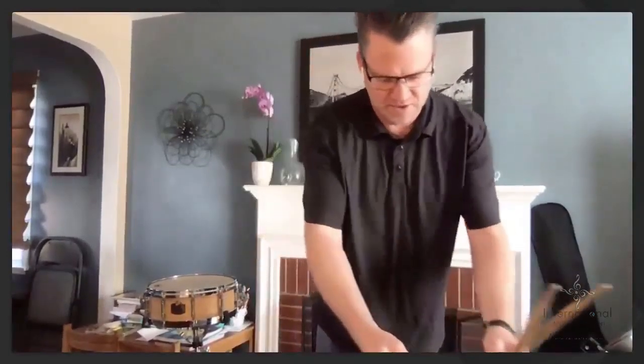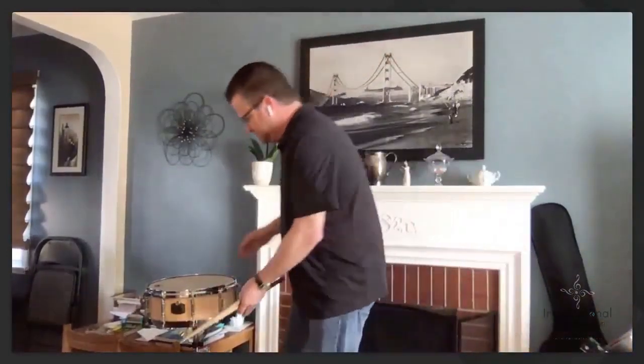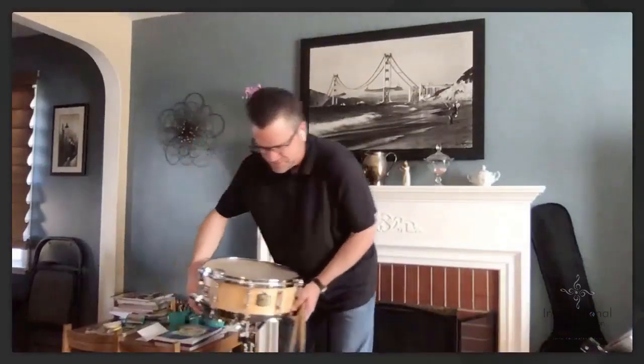I'm going to grab some sticks and move back here. I've got a pad we're going to use later for playing. The first thing we're going to talk about today is how we set the height of a snare drum.